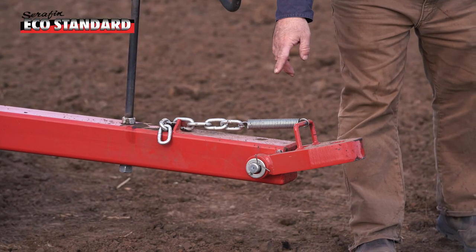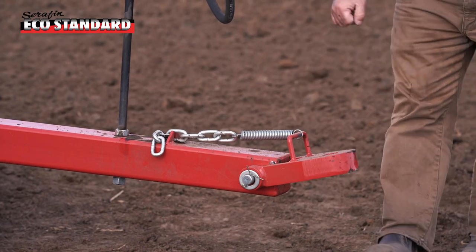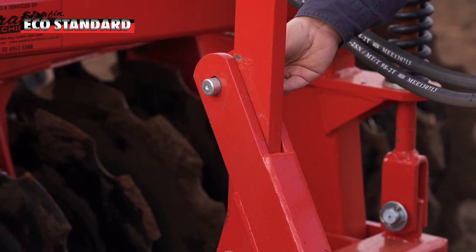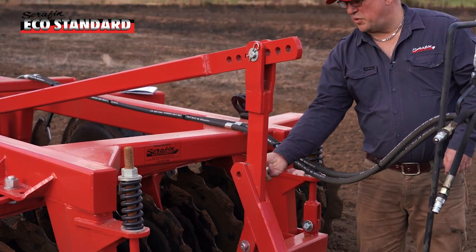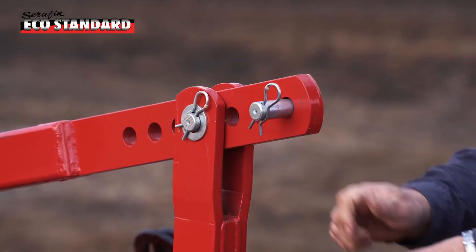Here we have a simple spring and chain assembly for easy hookup to the tractor. This is the levelling bar, and here we have the pin for transport — it must be in place when you're transporting the machine. When you're ready to go into work, just take the pin out and put it in up here. It must be out when you're working the machine.